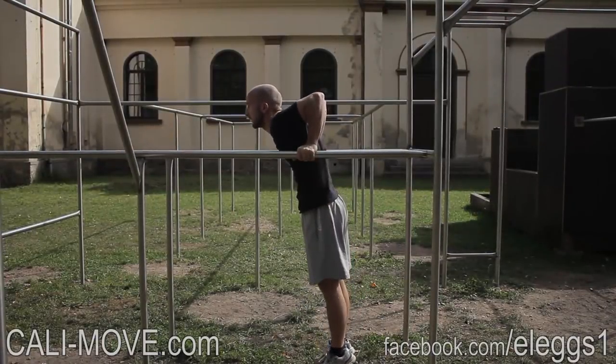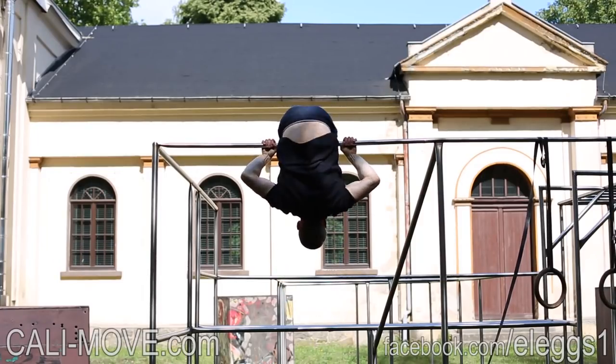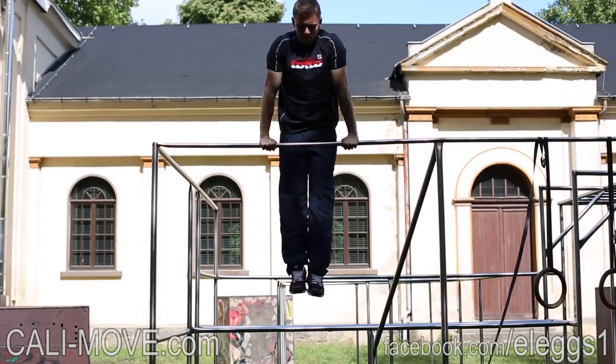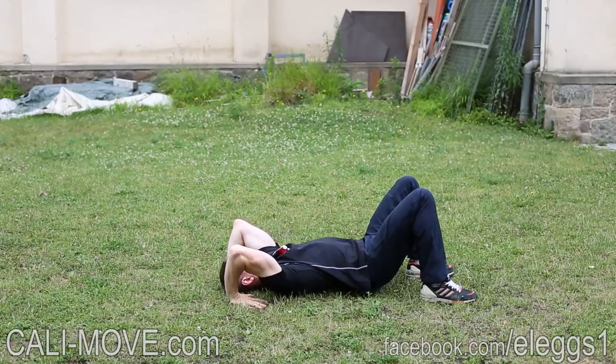This plan fits for everyone who is able to do the basics from the Level 4 program and in addition at least 20 seconds L-sit, 8 skin the cat, 15 straight bar dips, and 3 typewriter pull-ups.